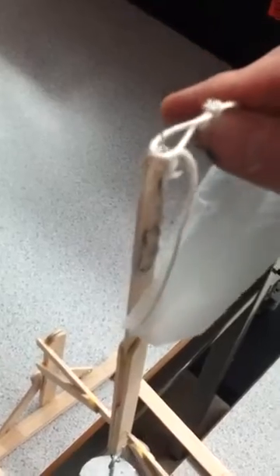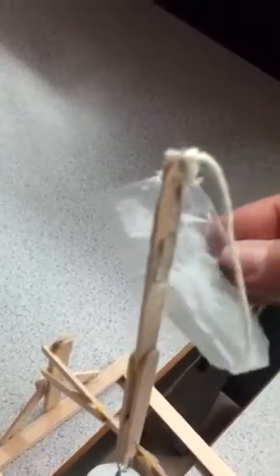Let's take a moment and hook this up. Okay, it's basically a paper plastic bag. I'm doing this one-handed. Here we go.